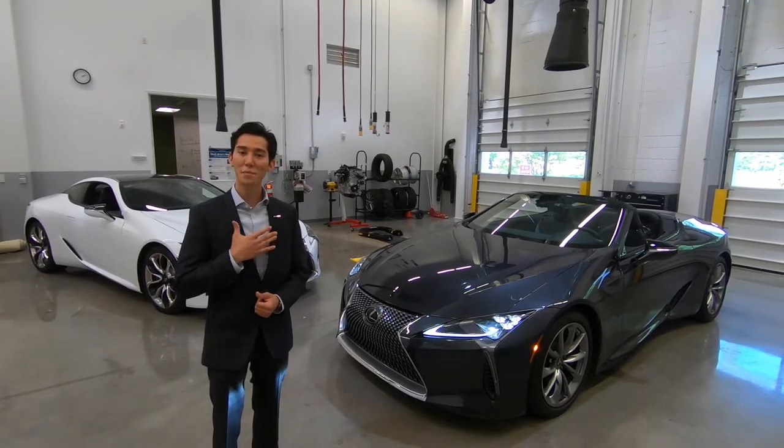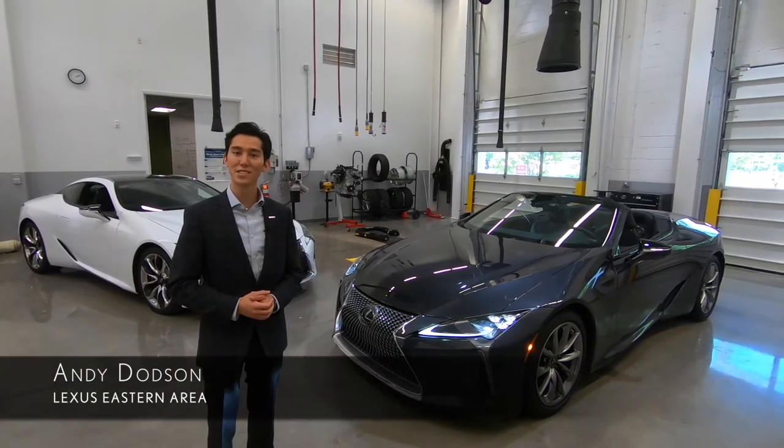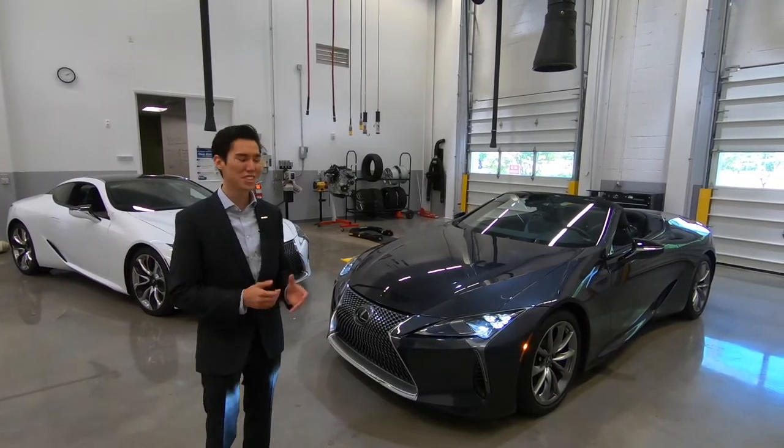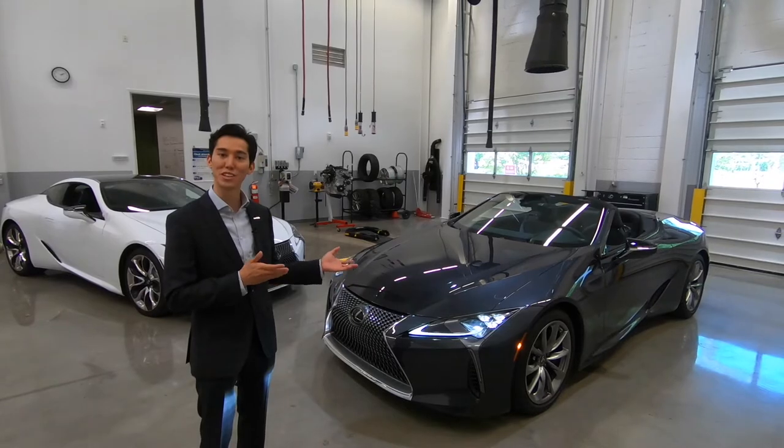Thank you for joining me today. I'm Andy Dotson with the Lexus Eastern Area, and I am thrilled to take you on a quick walk around of this stunning LC500 convertible.